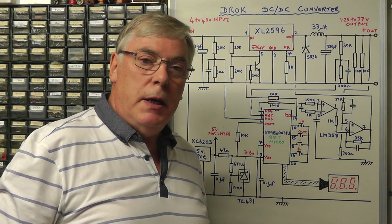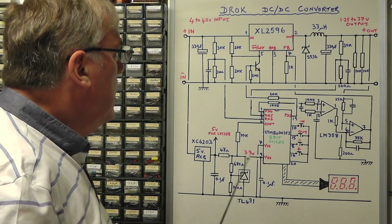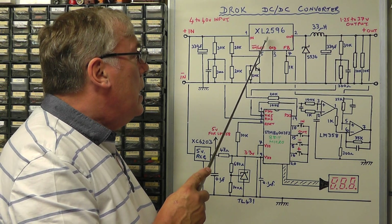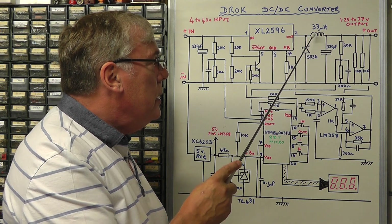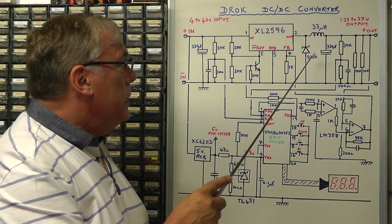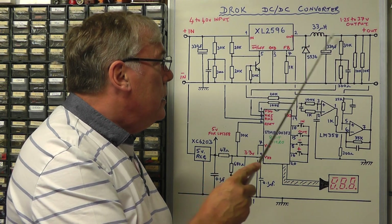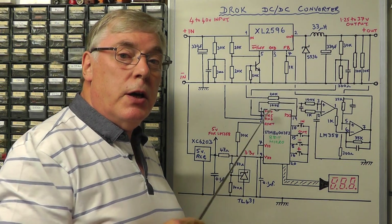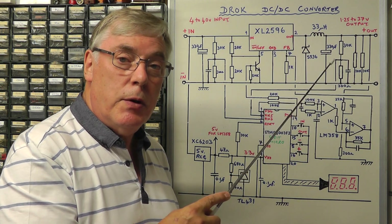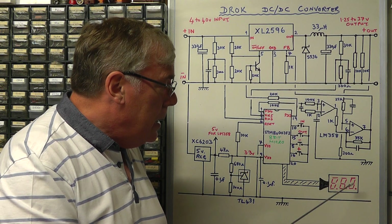I've managed to work out the schematic for this DROK DC to DC step down converter module. The main part of the circuit is the XL2596 DC to DC converter IC and four external components: the Schottky diode, the 33 microhenry inductor, and the 330 microfarad input and output electrolytic capacitors. These four components and the IC perform the main function of the DC to DC converter. The remainder of the circuit is all about controlling the output voltage so we can vary it from around 1.25 volts up to 37 volts, and display it on a 3-digit LED 7-segment display.